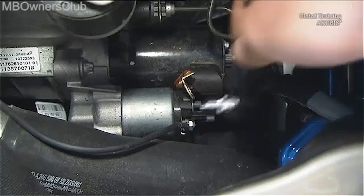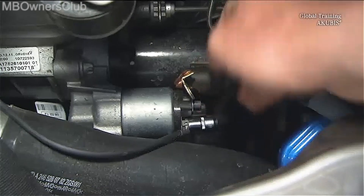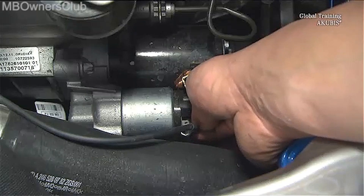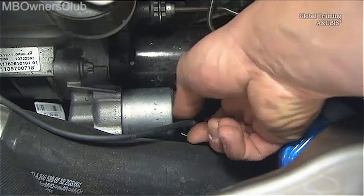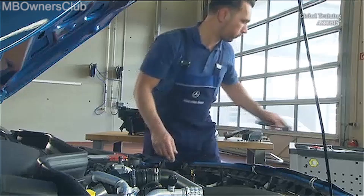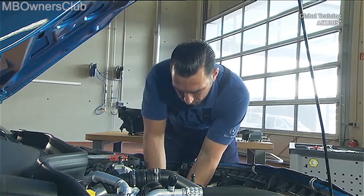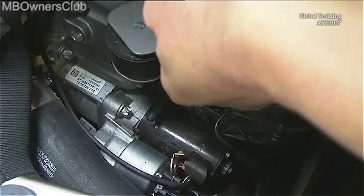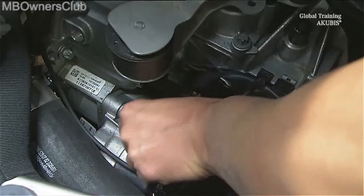Also remove the electrical cable next to it. From here you get access to the top fixing screw. Undo it and take it out.